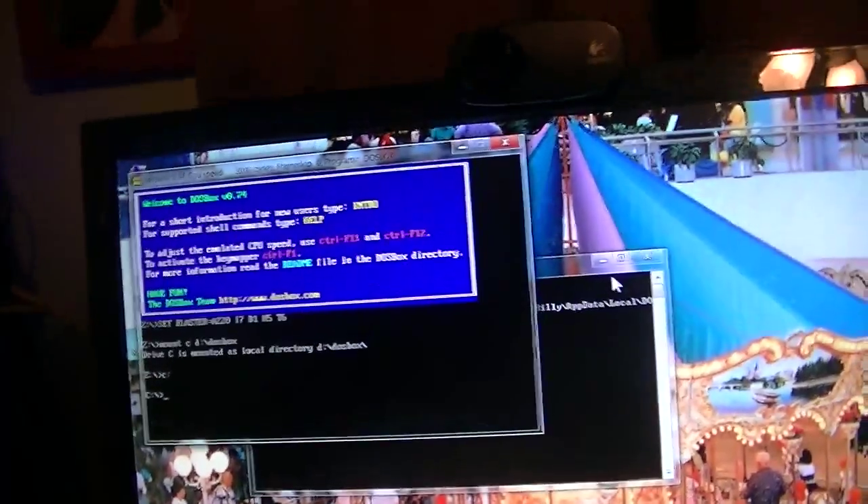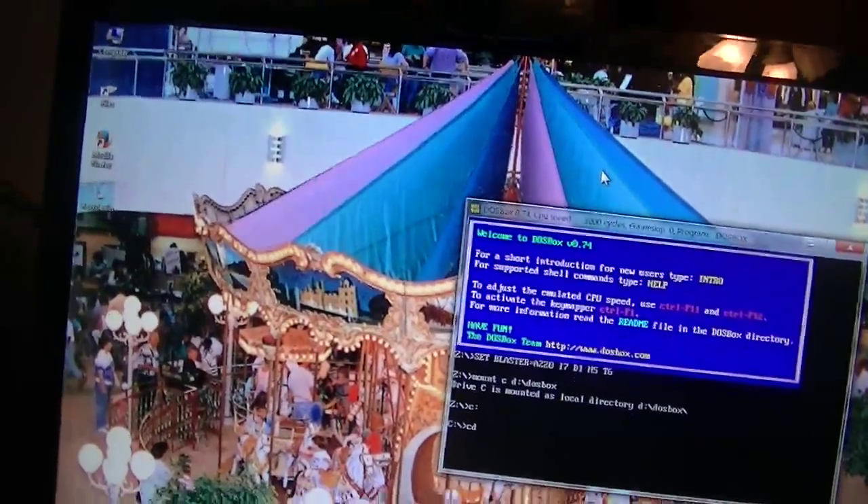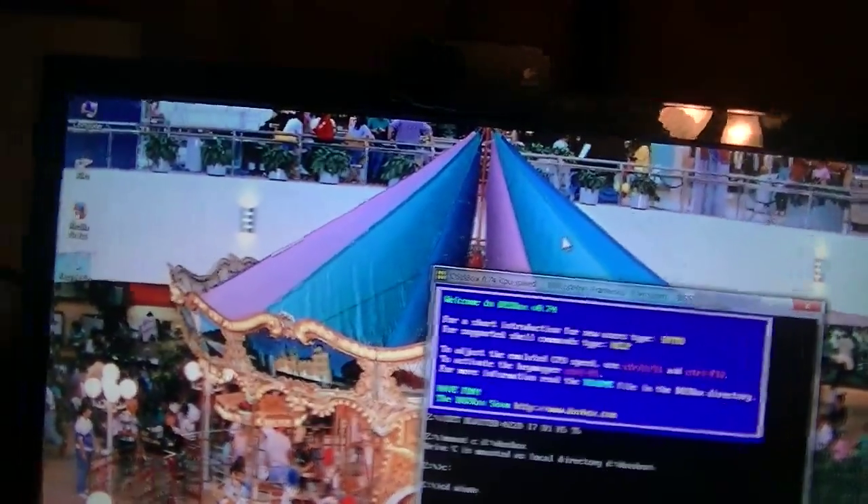I even got one of my favorite programs, DOSBox, running. Even a brand new computer like this needs a keyboard like a Model M — I'm sorry, it's just my opinion.